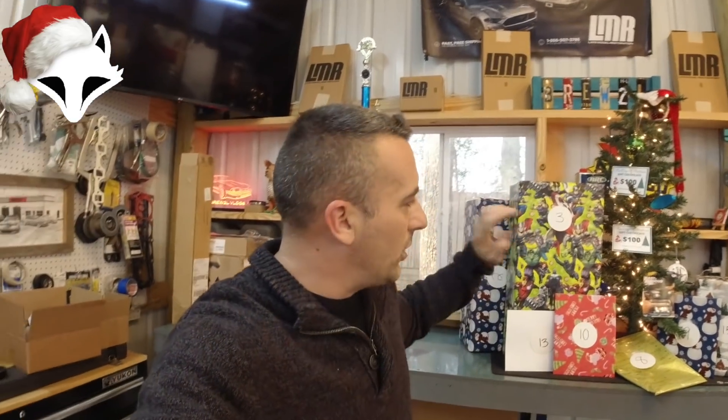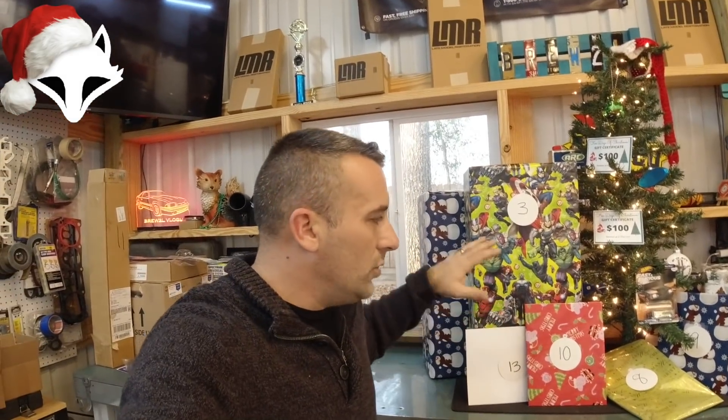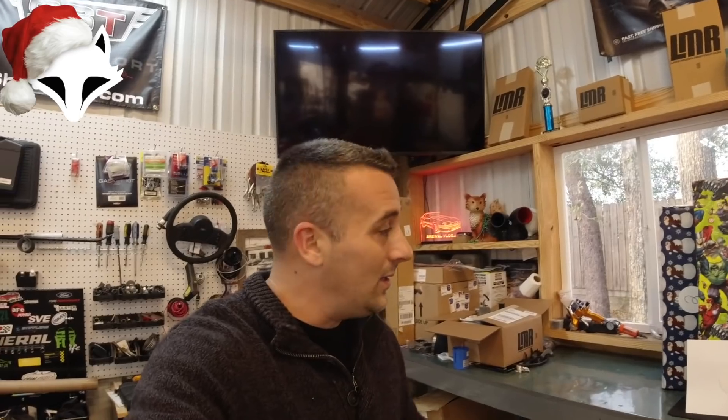I'm going to unwrap everything — as you can see they all have a number assigned to them. You can enter to win all of them if you'd like. The reason we're assigning numbers is solely so that you get what you want and don't get something you don't want. We also have one gift in here from Foxcast Media. There's going to be a lot of gift certificates in this one as well.